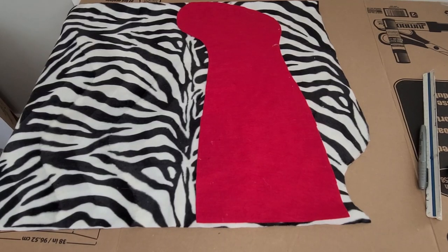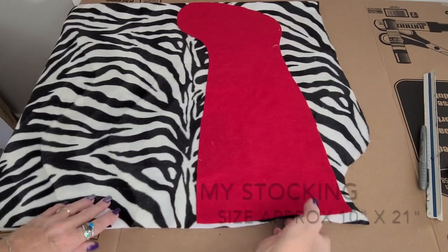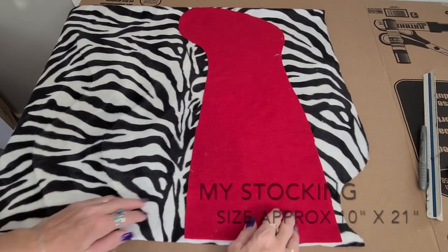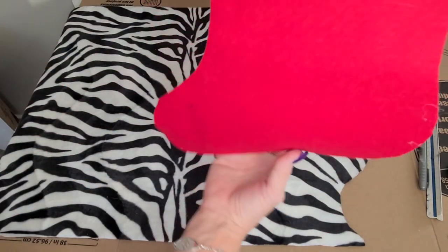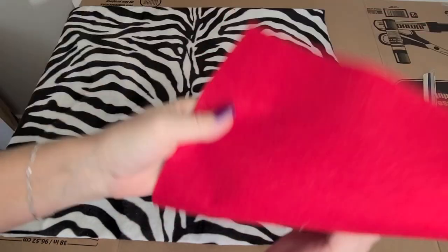To template your stocking I suggest using an existing stocking that has a shape that you like. The easiest way to do this is probably just to grab one from the Dollar Tree — they have all sorts of shapes and sizes. Pick one that you like the shape of and use that as your template.